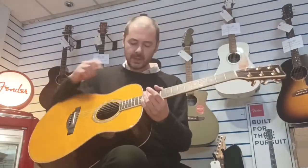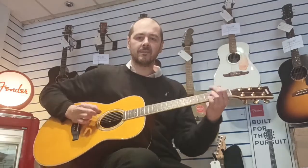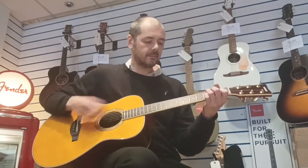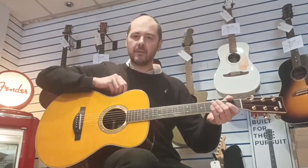It's a kind of magic, to coin a phrase. I'll push the chorus up to halfway so you get an idea of the chorus as well. Do a bit of finger picking.